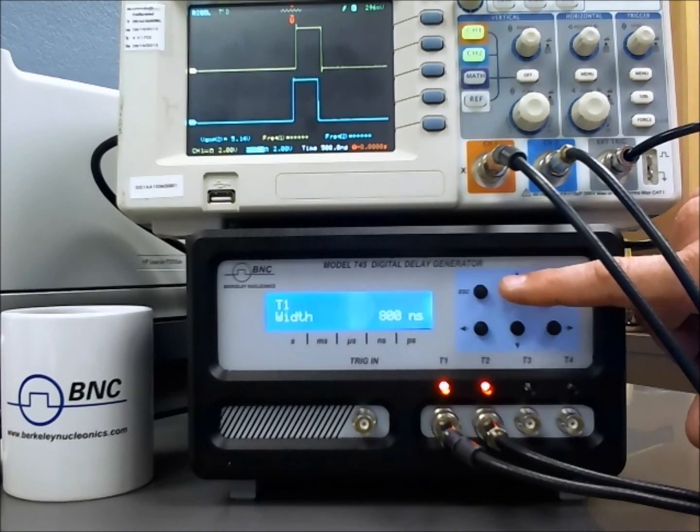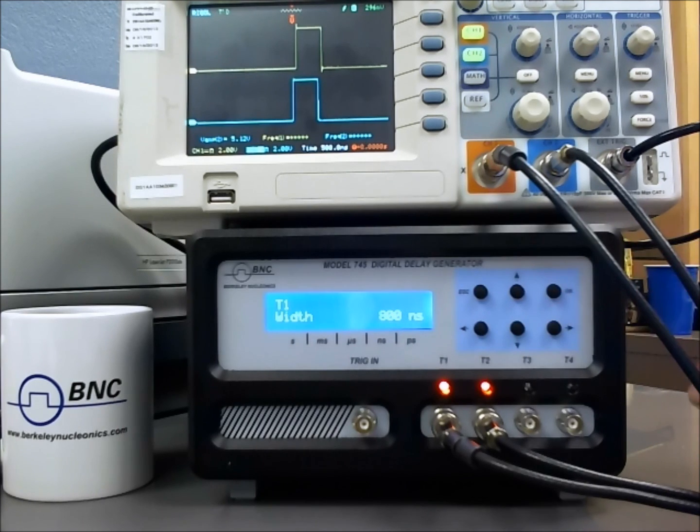For a little more detail on varying the rate, please see the next training module, which covers using the front panel to vary the frequency. Thank you.